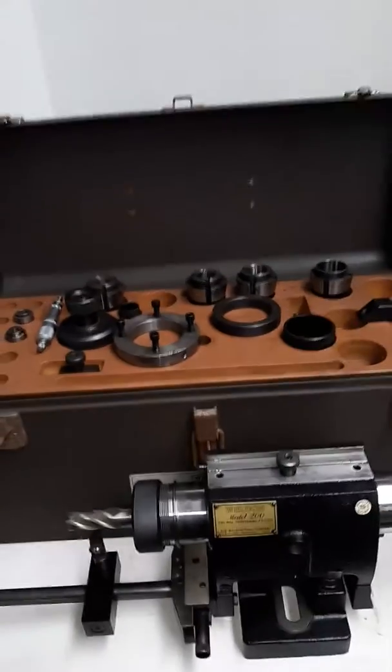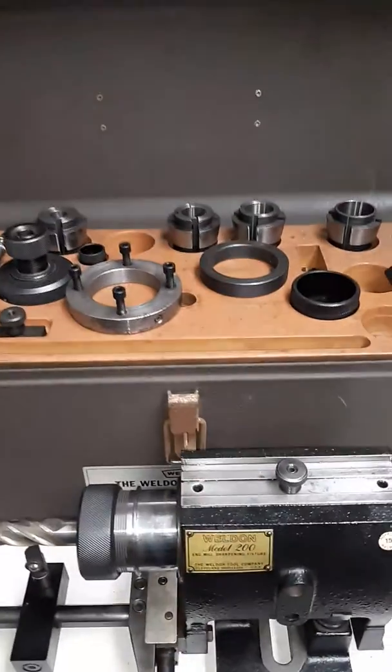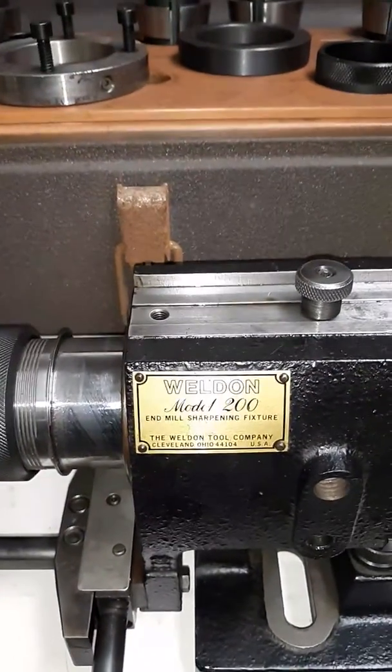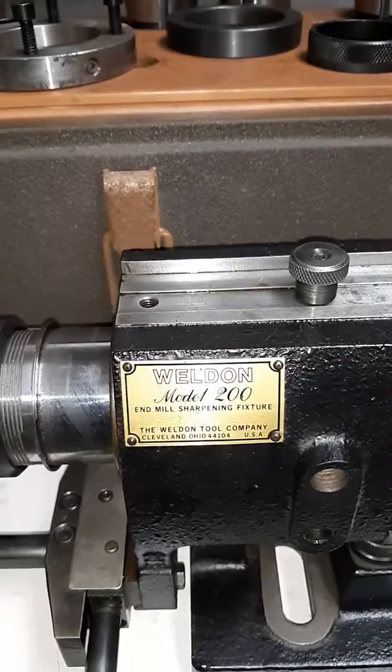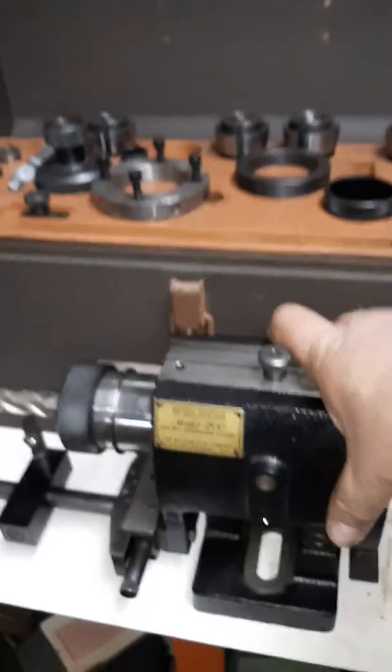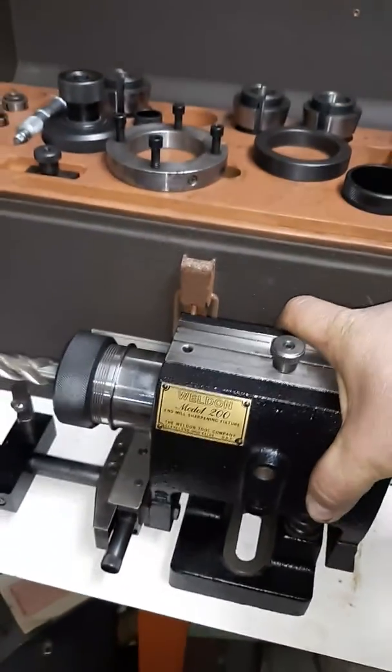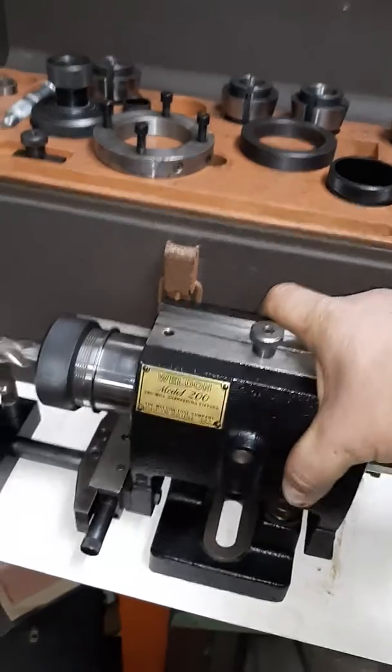What we got here is a Weldon air bearing fixture. It's a model 200 — an end mill sharpening fixture. I won't pretend to know a whole lot about them; I'm not a tool sharpener. But I can tell you that the relief movement seems very nice.